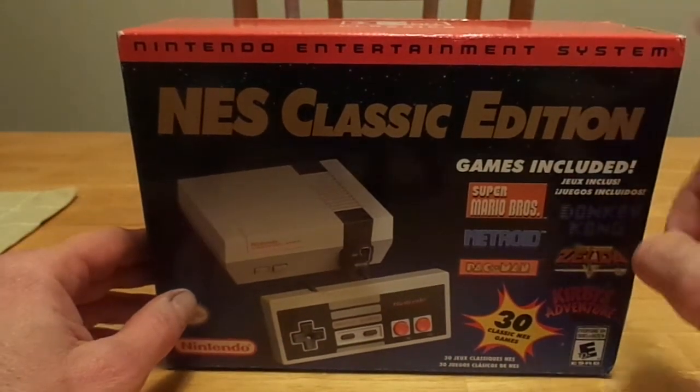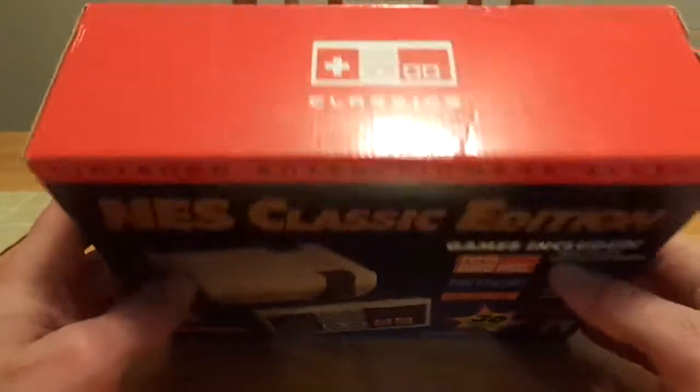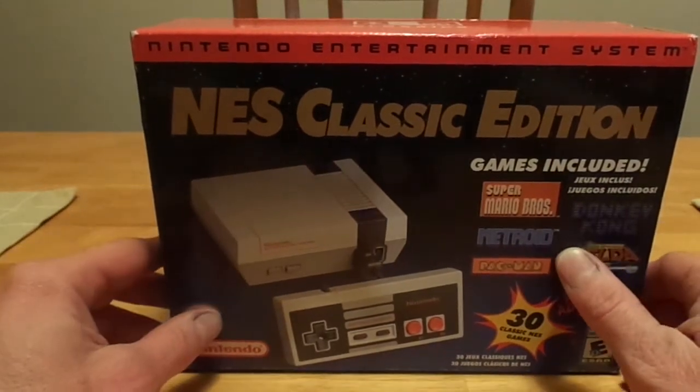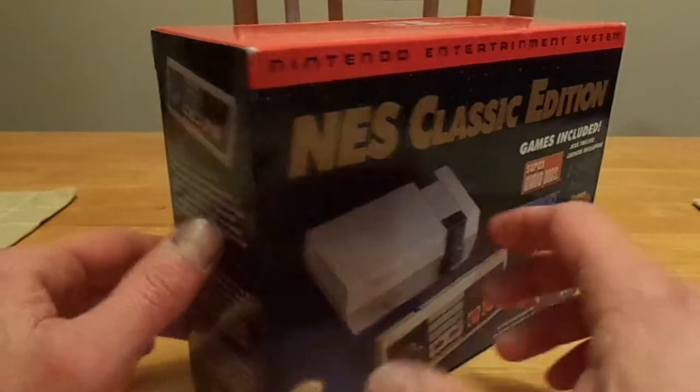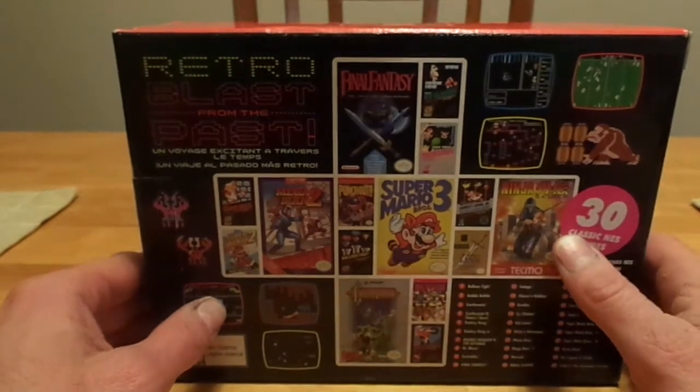It's actually Christmas Eve, and I want to wish everybody a Merry Christmas. This was a gift from my dad and I was just allowed to open it tonight as a Christmas Eve present. I'm real excited to take a look at this — I've been very busy playing my SNES Classic.